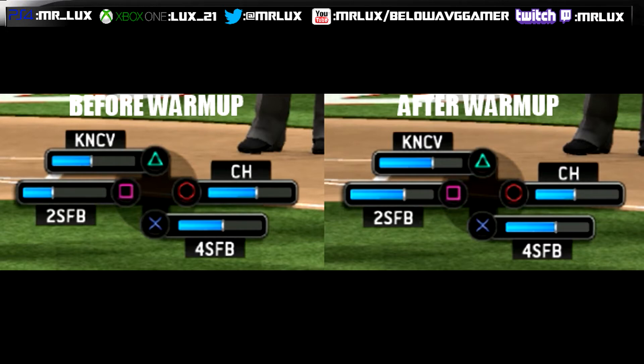In a nutshell, don't take the warmup pitches for granted and skip them. Take advantage of it, build up your pitches, get your pitcher prepared, and it will increase your chances of a better outing. Until the next time, it's your boy Mr. Lux, AKA the Merry Gamer. Follow me on Twitter at Mr. Lux, don't forget to subscribe to the channel, and I'm out. Peace.